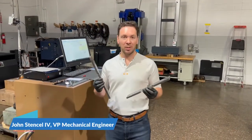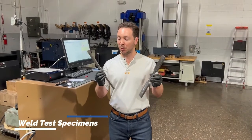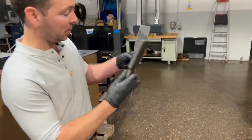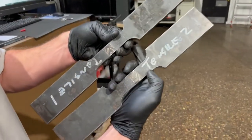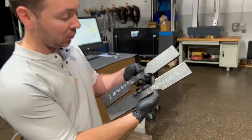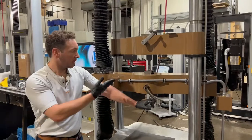Today we're going to pull a couple of large test specimens. These specimens were made to test welds — you can see right at the middle of these specimens is where the weld is. This is a very common application for tensile testers: weld testing and weld verification.